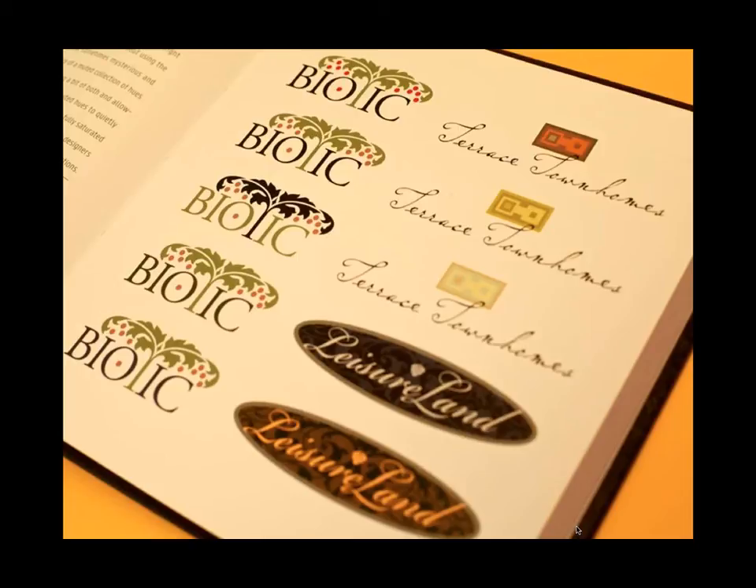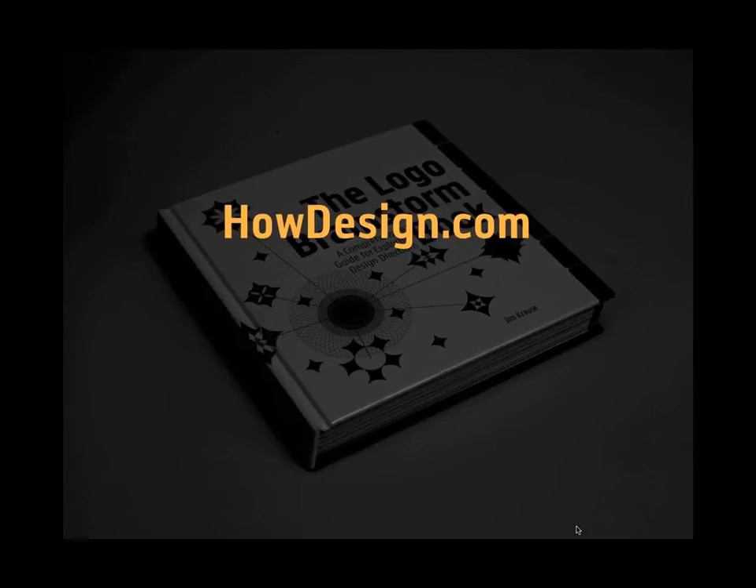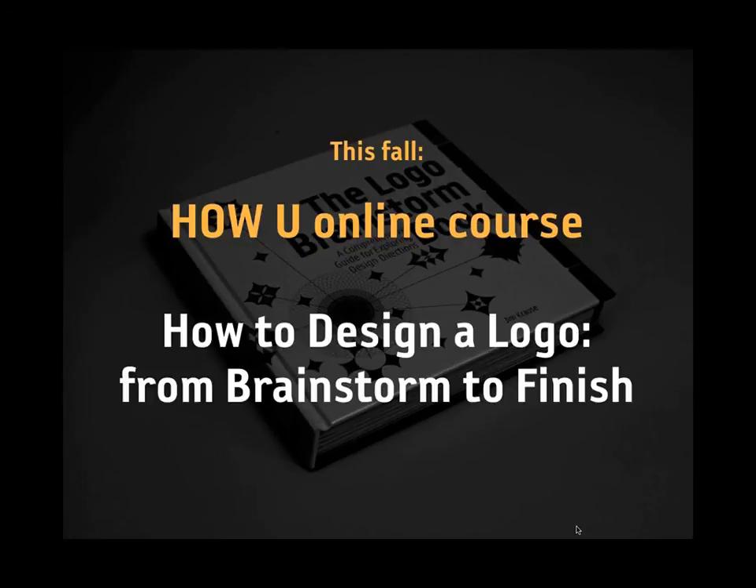That's the end of the tour of the Logo Brainstorm book. Laura's going to pop back in. I want to make a quick plug: if you're interested in picking up a copy, it's available in the usual places, and HowDesign.com has it. Also, keep an eye on the How University website — I'm going to be doing an online course this fall going through the logo creation process over four weeks. It won't be homework-heavy but will be a hands-on thing, and most of the content is based on what you're looking at in the Logo Brainstorm book.